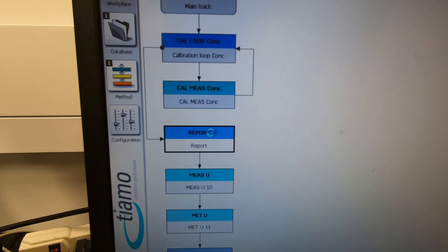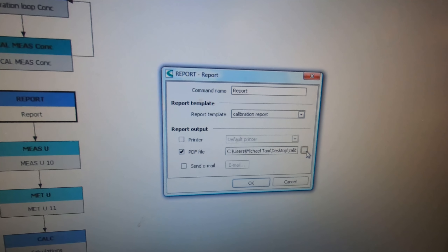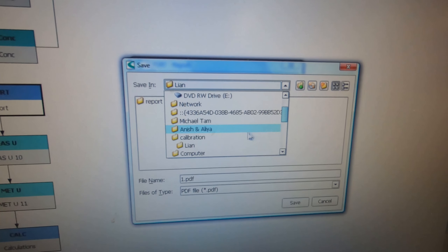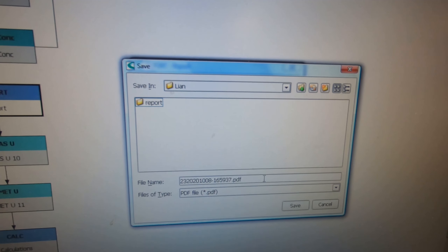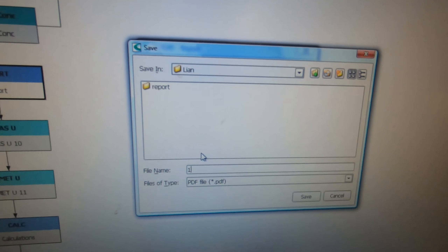Press OK. In the case of a report, there are two reports. The first calibration report will go into the folder on the desktop - calibration leon. This is the calibration report; you can change the name if you want.